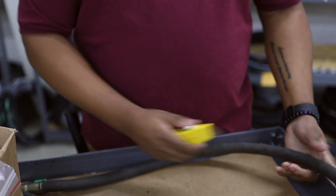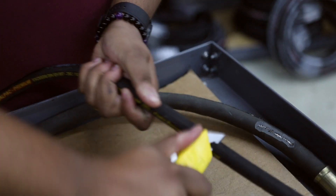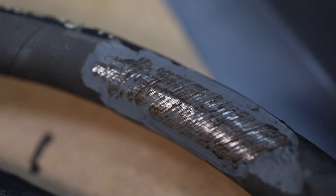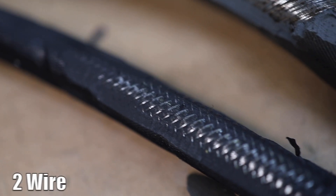The answer is pretty simple. Take a knife, make a good cut in the hose you're replacing, and take a look at the pattern of the wires. If the wire has a spiral pattern, that means it's four wire. If the wire is braided, two wire.